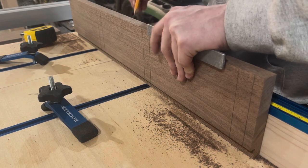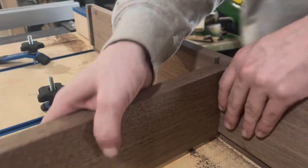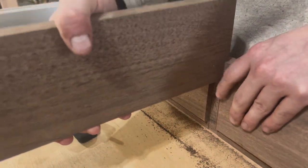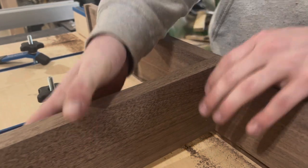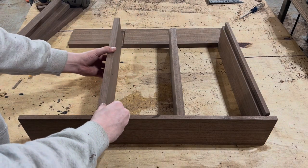I'm going to be using my crosscut sled in order to slowly cut out all these dados. I guess I'm using magic — don't tell anybody that I didn't record that part. I hope my secret is safe with you. Anyways, look at that nice fit, man. That's what I'm talking about.